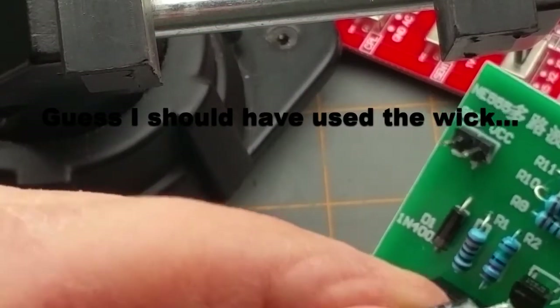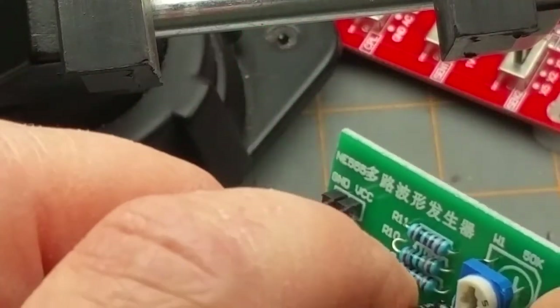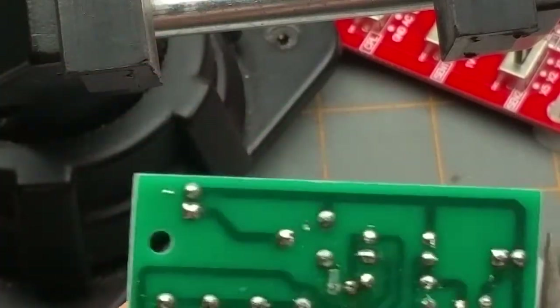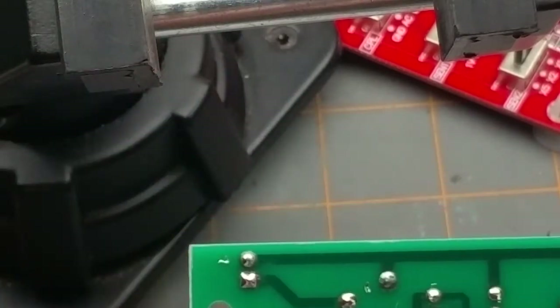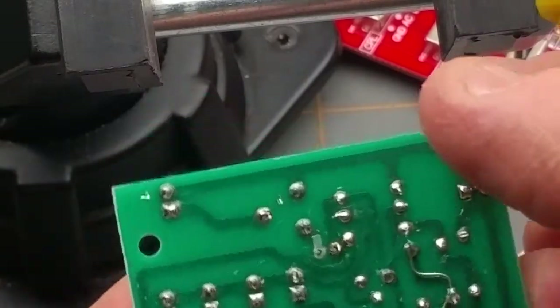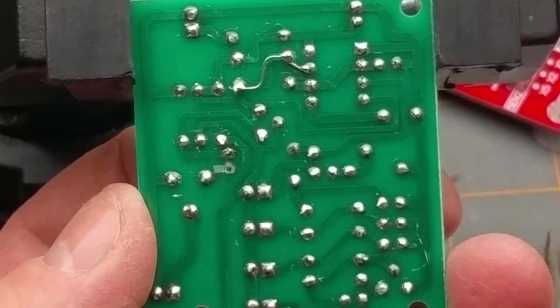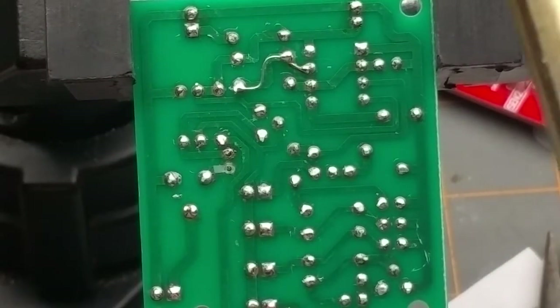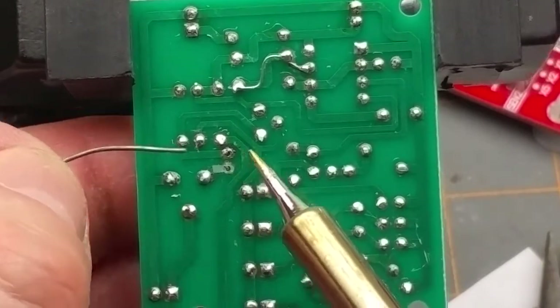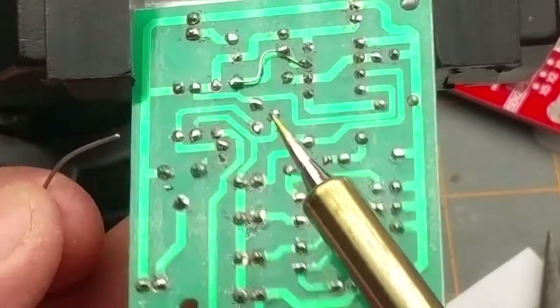Now I've got some more to fix. I'll put it back in this time with the negative side in the correct orientation. Solder on the one pad that is still functional to hold it in place mechanically — that's not enough, a little bit more in there. Okay, that's held in — yes it is.